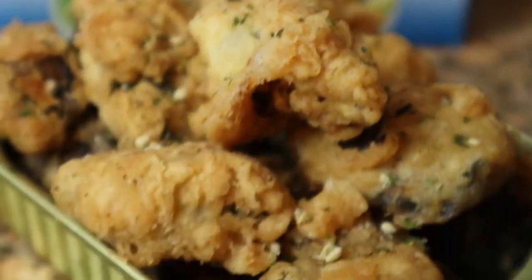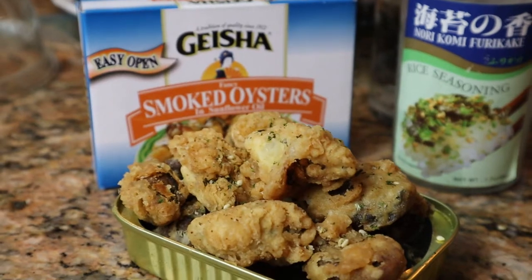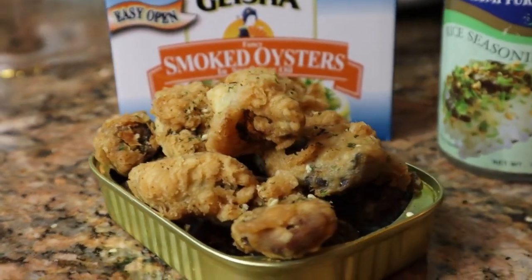There you have it, Trap Fam — furikake fried oysters. Let me know how you guys like it. Let me know what that mouth do.